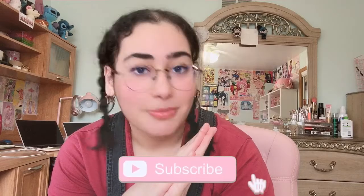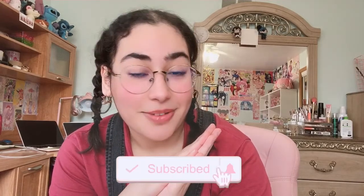So yeah, that was the Chitoge Kirisaki ALTER figure — she is a 1/8th scale. I'm really happy I finally got her; she has been on my holy grail list for a while. I'm really happy that you could join me in unboxing her and seeing her in all her glory. If you enjoyed this video, please don't forget to like and subscribe — it would really mean a lot to me. I will see you in the next video, which is hopefully soon. Bye-bye, guys!